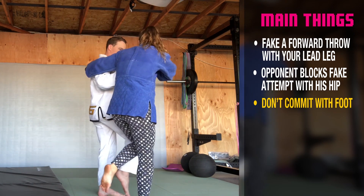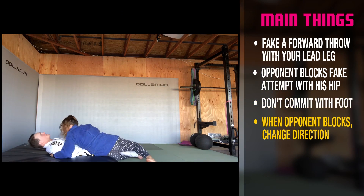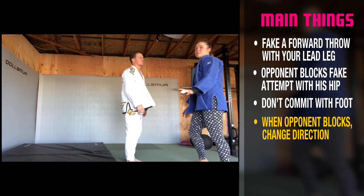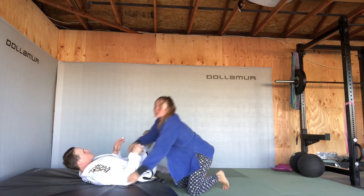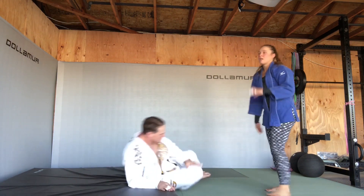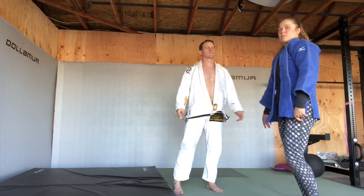As I see that foot come up, I come back to Ko Soto — that's the fake. It doesn't look like much in real time, but there was a fake first. I didn't just walk in — I faked him the other way. Ko Soto is a very dangerous movement to do on its own. You use that fake to set it up for something else.